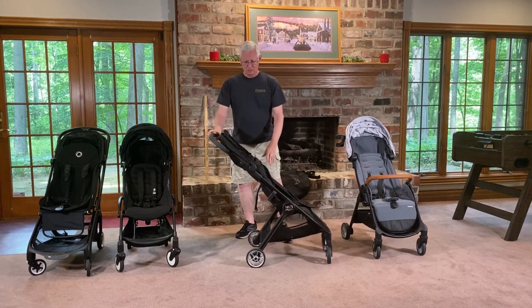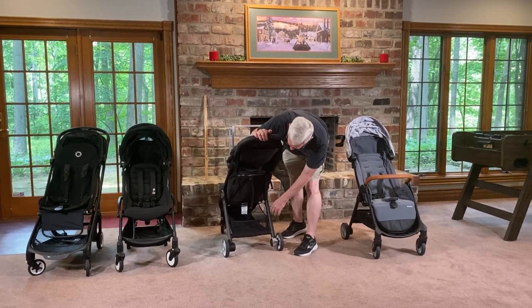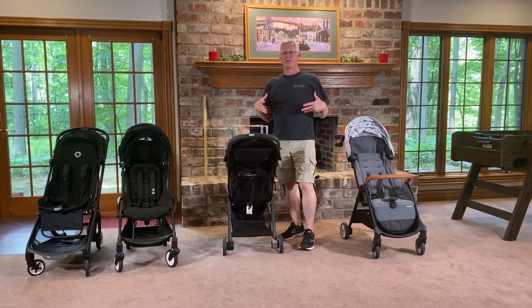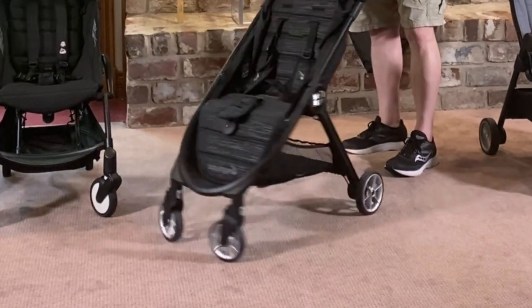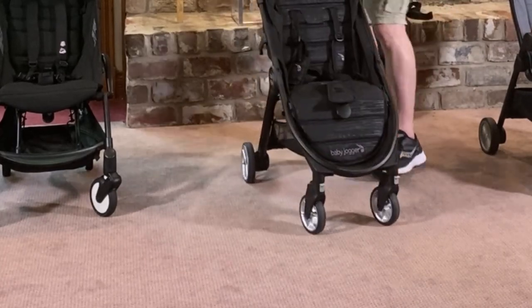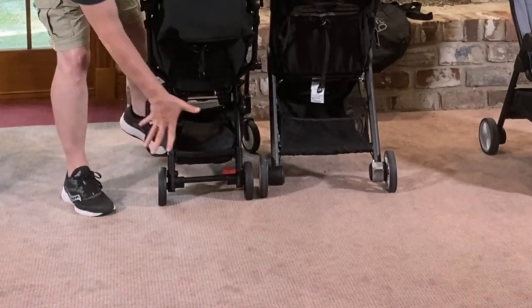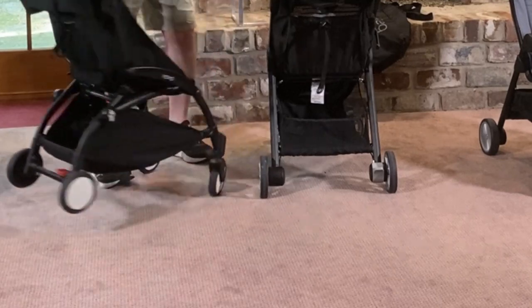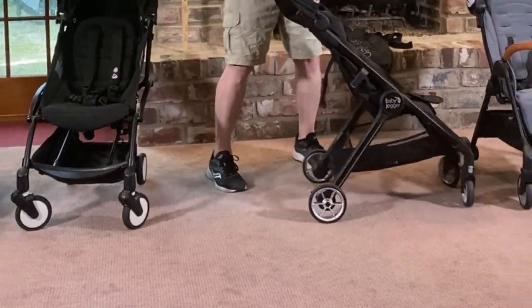The storage basket is actually pretty nice. It's not the biggest, but it's so accessible. It has this mesh that goes all the way down, so we were able to get a very big overstuffed diaper bag in here, and also a really stuffed regular backpack. You can access it from the front as well, but you can only put small stuff in there because the hole is pretty small. Compare that to the Babyzen — my hand barely fits across it, and we had a really hard time getting anything of any size in there.